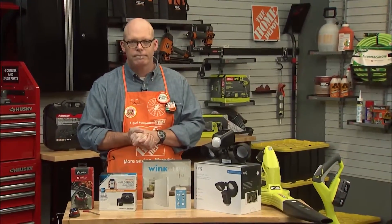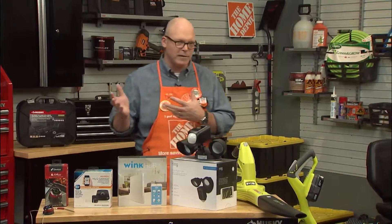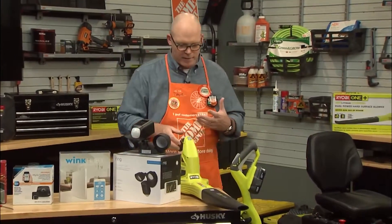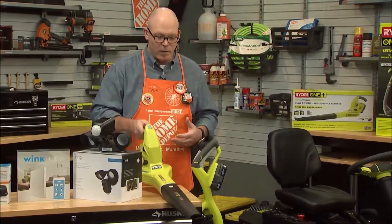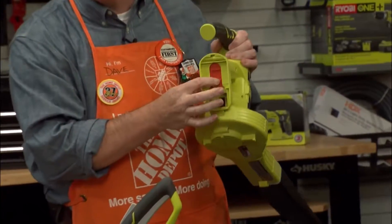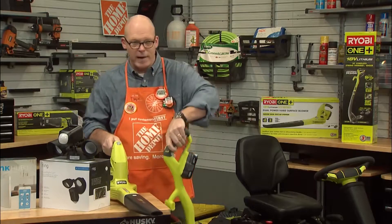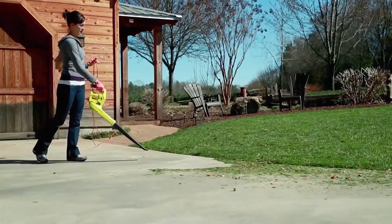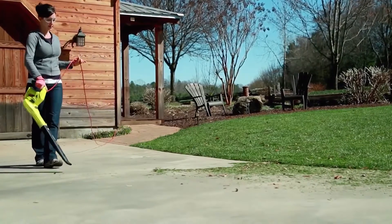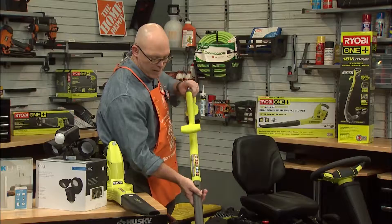What about the outdoorsy dads out there? Outdoor power is something that dads love. That same Ryobi One Plus system — you can actually use those batteries on some outdoor power equipment as well. We have a blower that's very lightweight and easy to use that also converts to electric if you need to, and also a string trimmer that works on that very same battery. You can edge and then quickly transform it into a trimmer, so all kinds of variety there.